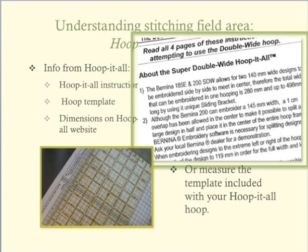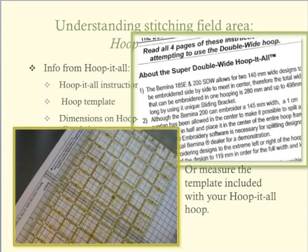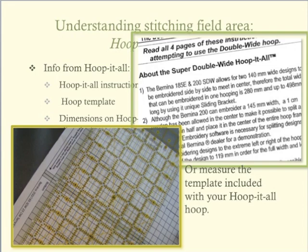In the next lesson, we will see how embroidery machine stitching fields fit within the Hoop-It-All stitching field. In lesson three, you will learn more about the markings on the Hoop-It-All template. If you are more comfortable working in inches, using a ruler to measure the templates may be more helpful to understanding the measurements.